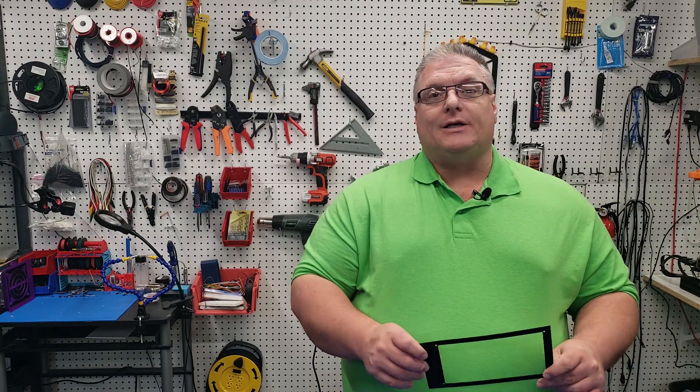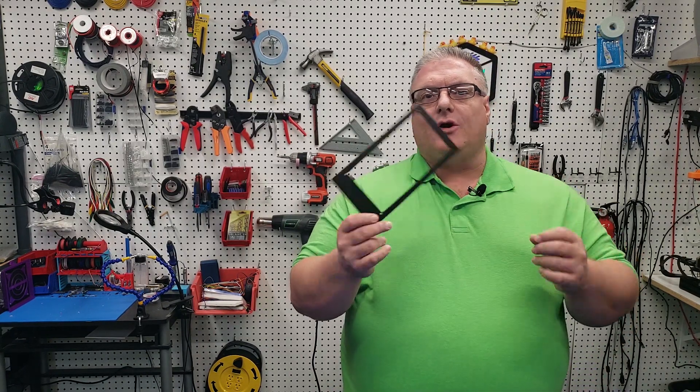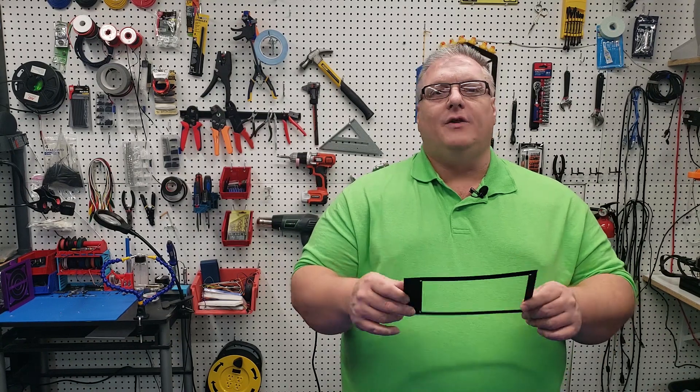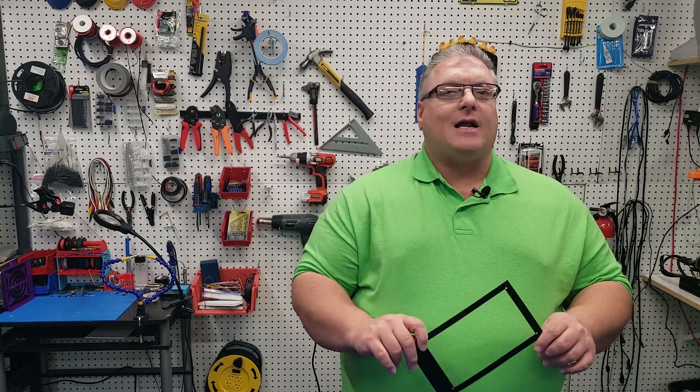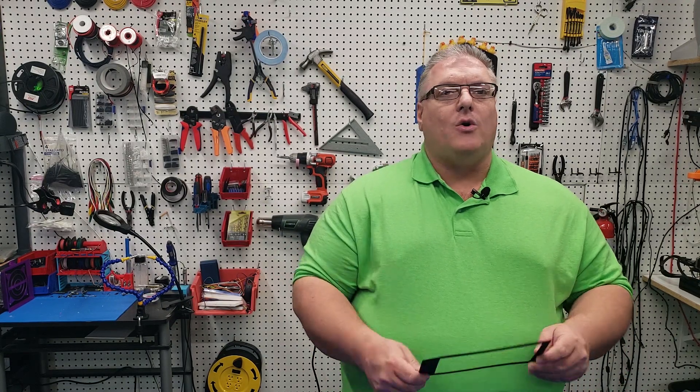We're also going to be working on the electronics. Some of the electronics that we're going to do — this is a template that you're going to print, and it's going to give you the ability to mark out exactly where you're going to want to put your power supply. That template will mark all the holes, so we're going to have a little bit of drilling today into that bottom plate so we can get things set up there.